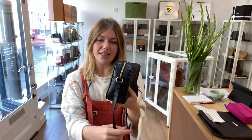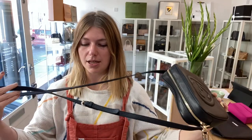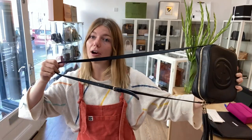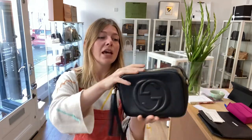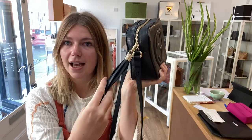I will show you the features. So you have got this adjustable strap just here — here it's on the longest setting, so you can move it up to have it a little bit shorter. You've got a zip top closure with the signature tassel detail,